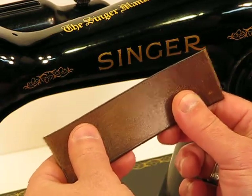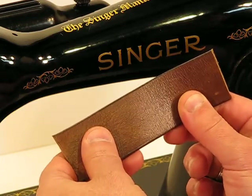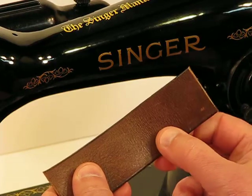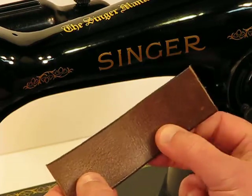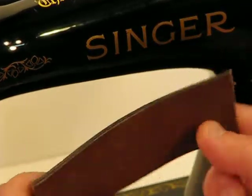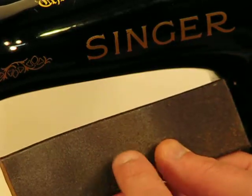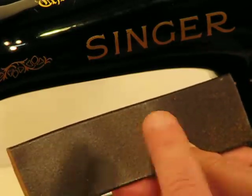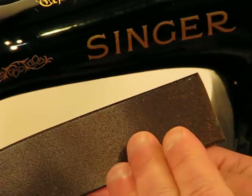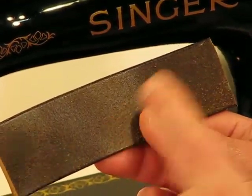Welcome back to this Singer model 1591. It has that amazing .6 amp direct drive motor and it is everything about power. You'll see that right now as we sew through this very thick piece of genuine cowhide leather. This is a tan leather and when they go through the tanning process, you can see on the front and the back of it, it really does make it even more difficult to get through from a piercing standpoint. But this 1591 is so powerful, it's going to make it look like a light textile sew.